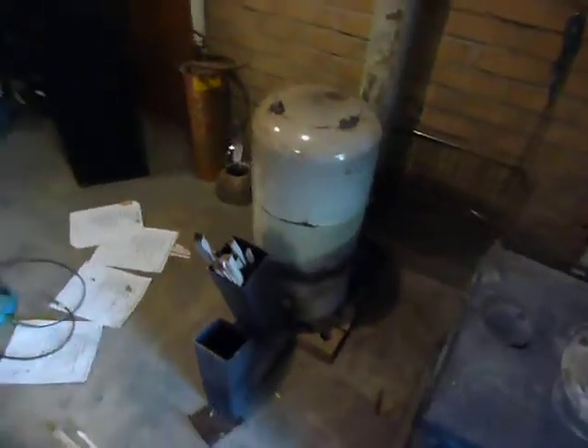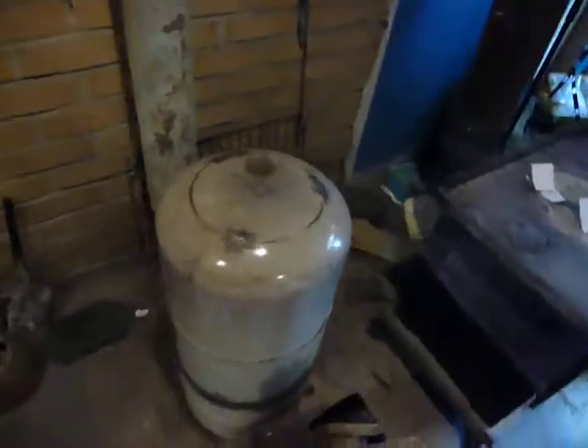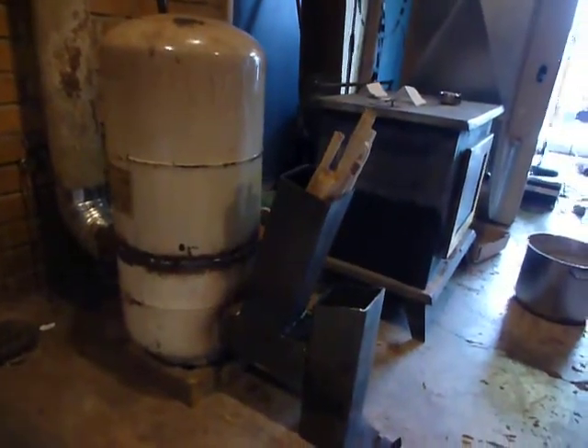This is a rocket stove that I made from a couple of propane cylinders and some four-inch square steel tubing.